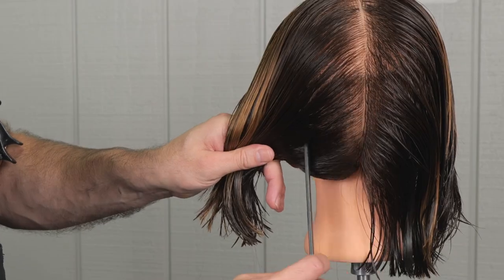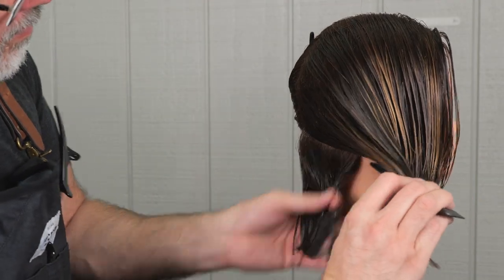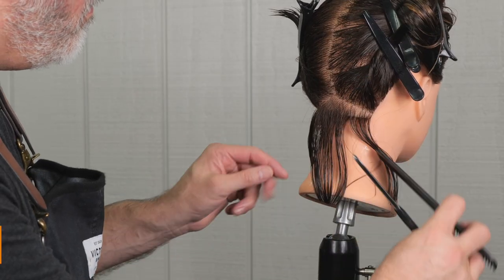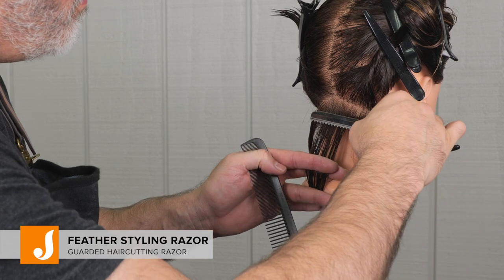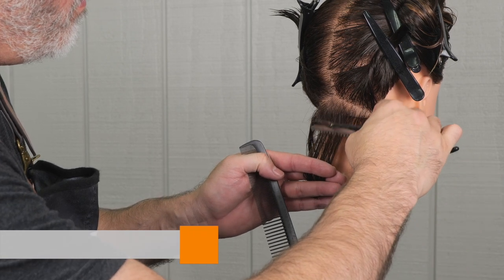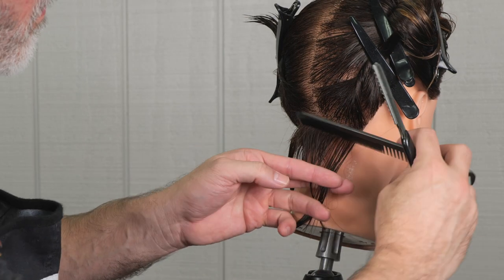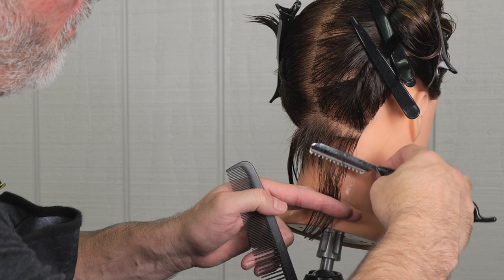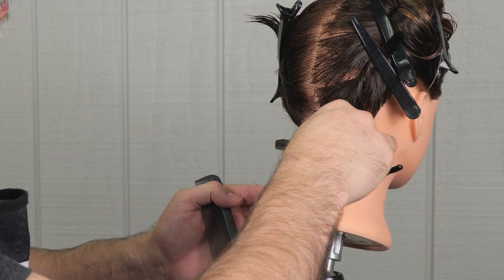With this haircut, it's really all about the right texture, and you can't get that texture any other way than with a razor. I'm going to use my Feather Styling razor — it's the industry standard and gives me just the nicest, softest kind of cut when I take a large stroke like this. What I'm really trying to do is take out as much weight as I can as I'm cutting the length, and a really broad stroke is going to allow me to do that.